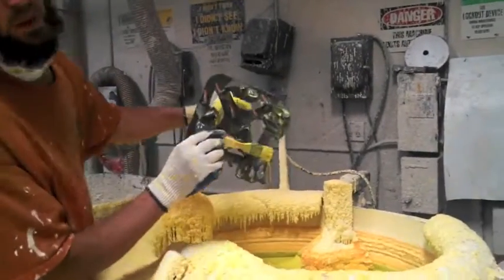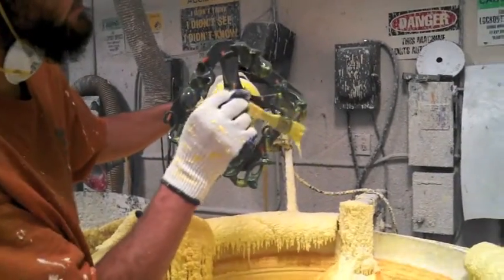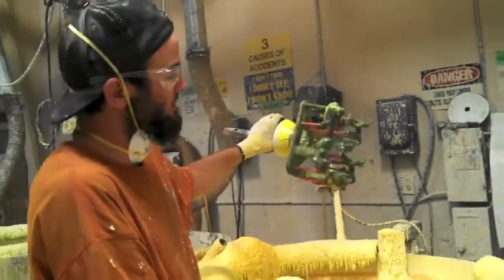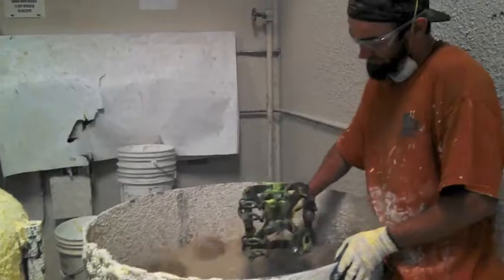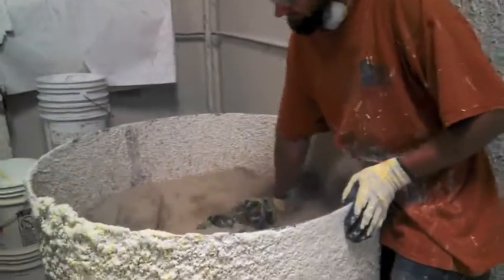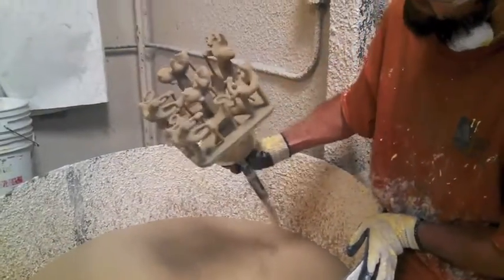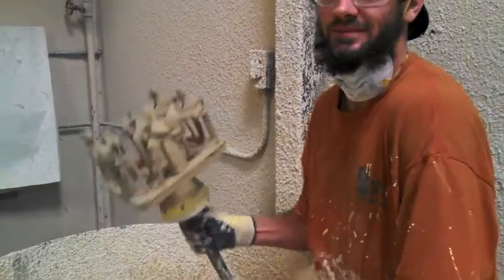So we're brushing in all the details. You can see the dry pockets of the material. Then when you get a nice even layer, you go from the slurry over to the sand. And that's your first coat.